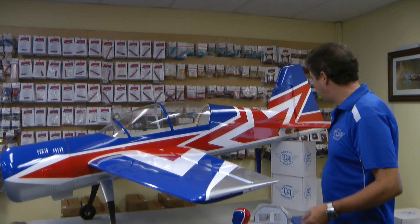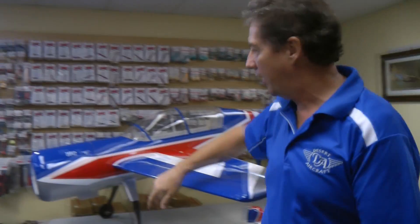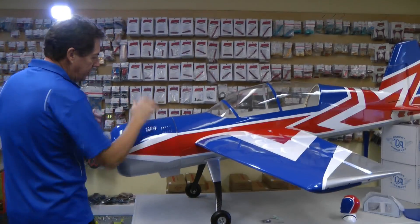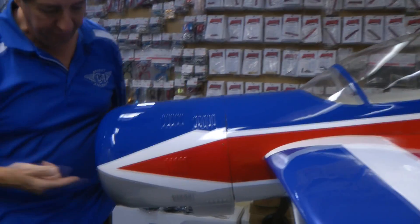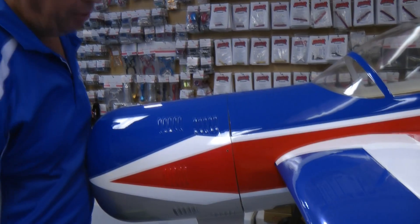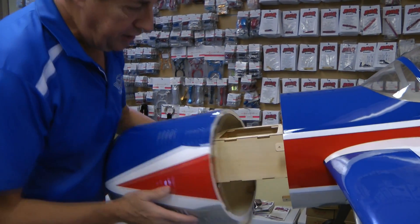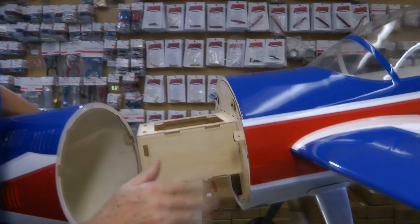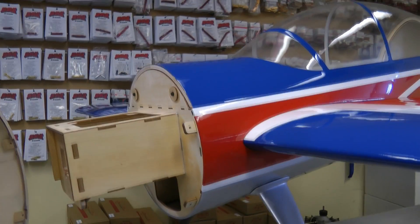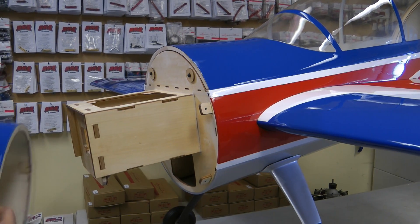A couple of other things on this model that I think are a little nicer than some other brands. You'll notice on the cowl that all the bolts are accessible from the outside — you don't actually have to get inside the fuselage to put the bolts in to get the cowl off. I'll just slip this off and you can see the little lugs all around the outside. Nicely designed — I like this feature where you can access the cowl from the outside.